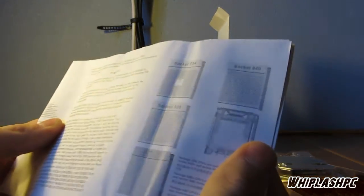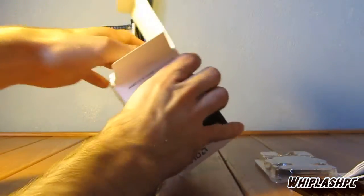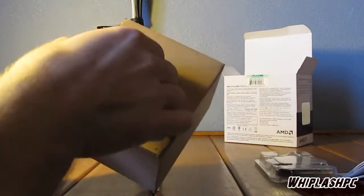Inside here it shows the socket types and everything you'll need. It'll probably tell you how to install everything. If you don't know how to install a processor, you can watch other guides — it's really easy. I don't recommend doing it without watching a guide because you might bend a pin; there's a certain way of doing it.